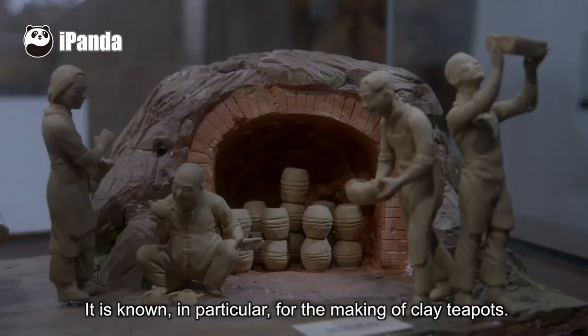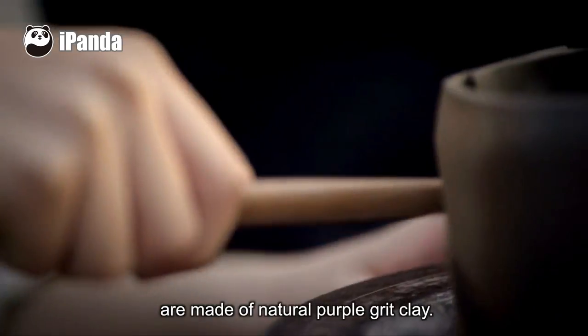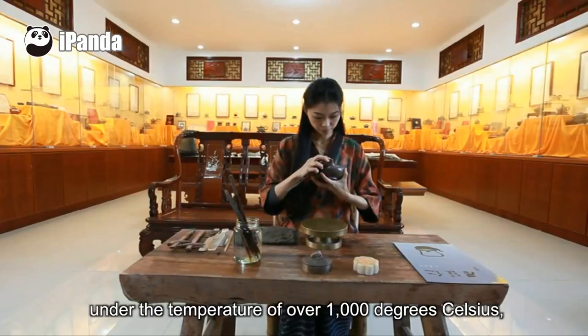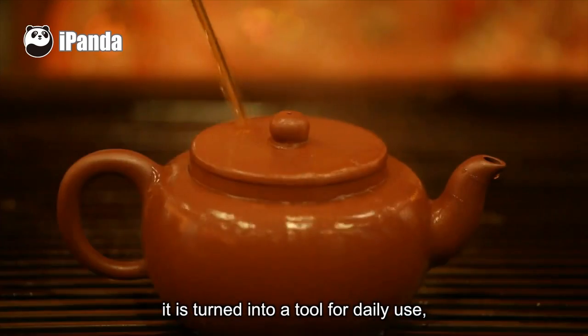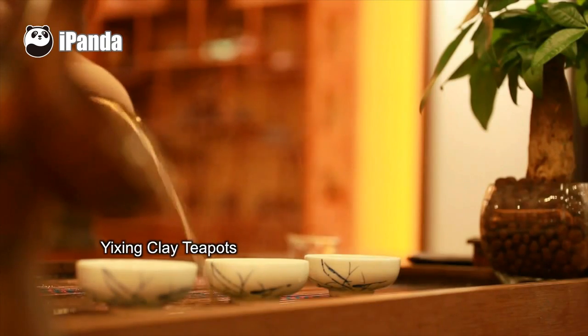In particular, for the making of clay teapots, Yixing clay teapots are made of natural purple grit clay. After the clay is shaped under the temperature of over 1000 degrees Celsius, it is turned into a tool for daily use, which can also be collected as artworks.